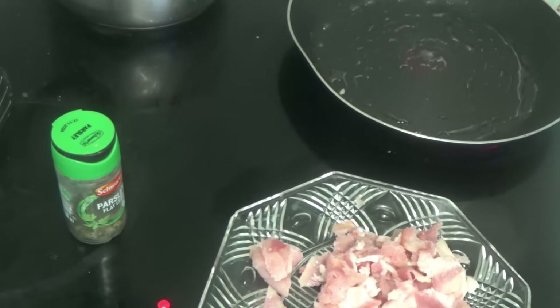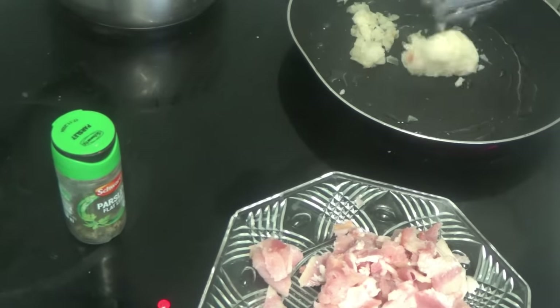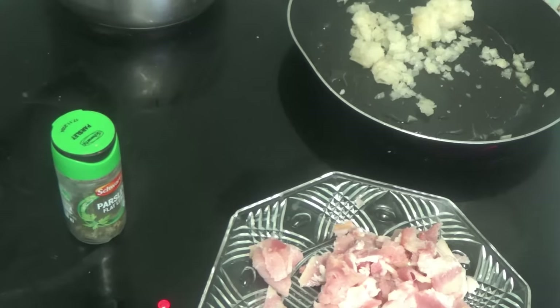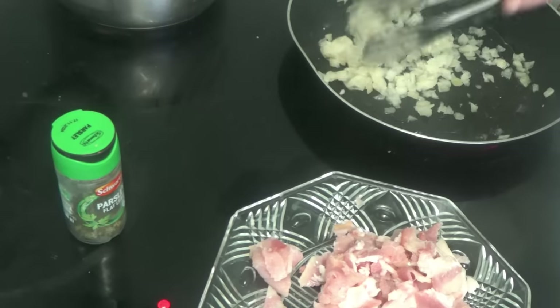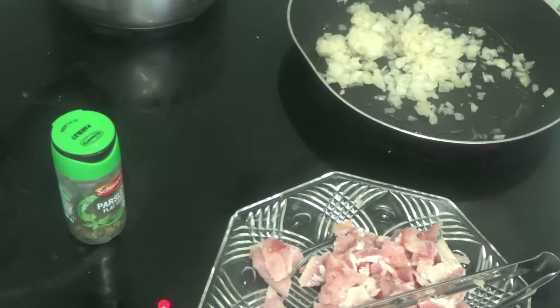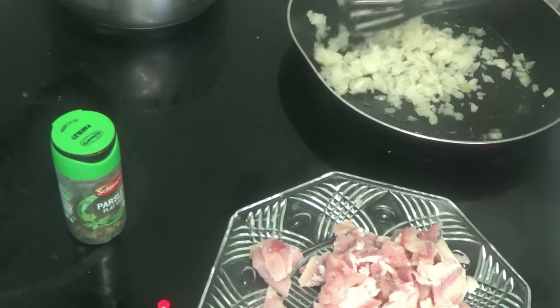The frying pan has been on. I'm going to get out of the way — wow, what a big sizzle! Did you hear it? It was sizzling so much. I'm going to break the onions up so they can easily be broke up.